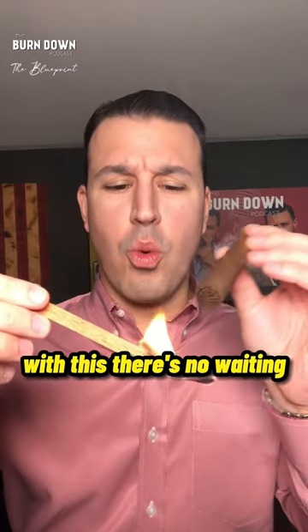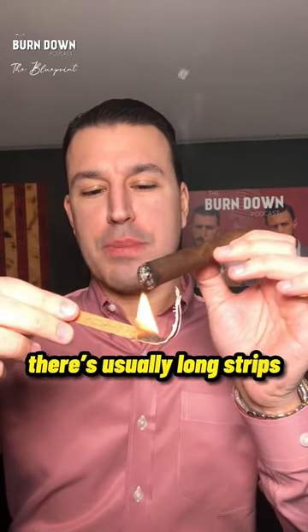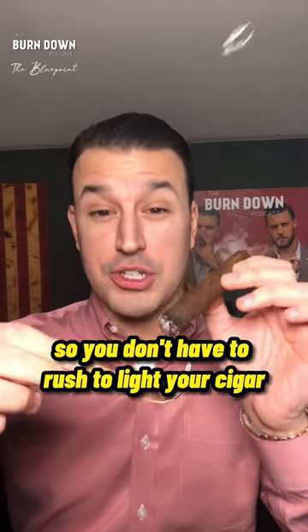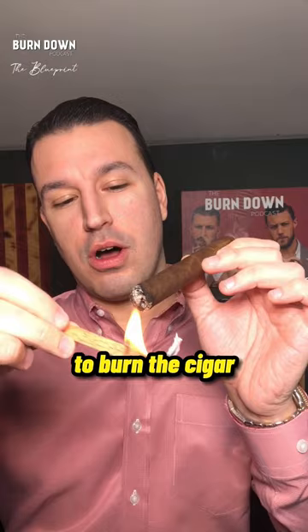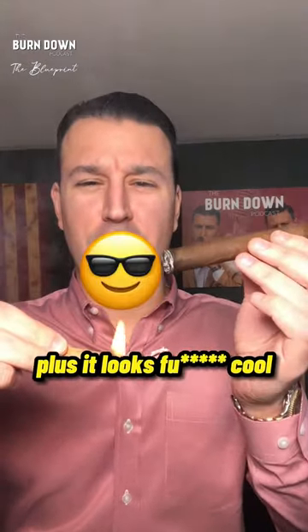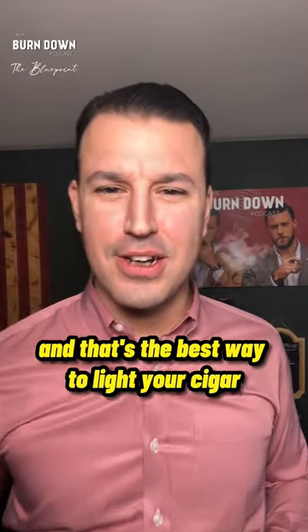With a cedar strip, there's no waiting like a match to make sure it burns through the sulfur. These are usually long strips, so you don't have to rush to light your cigar like with a little tabletop match. It gives you time to burn the cigar, get it toasted — plus it looks cool. And that's the best way to light your cigar.